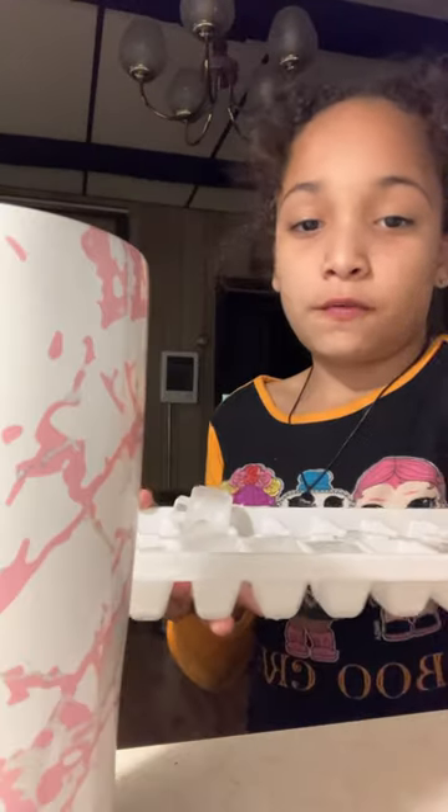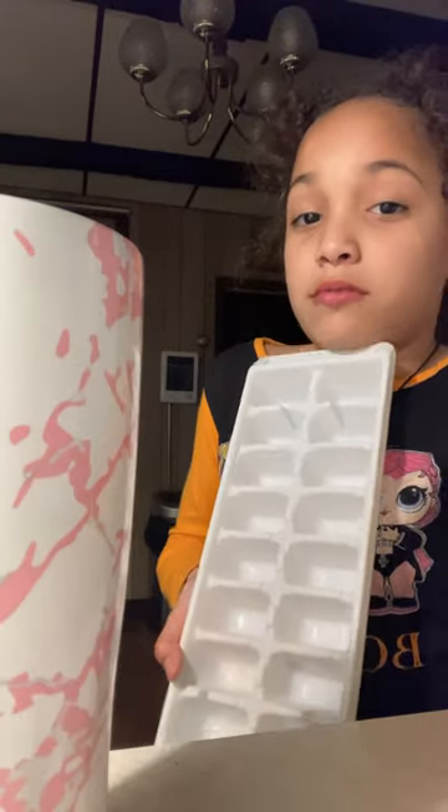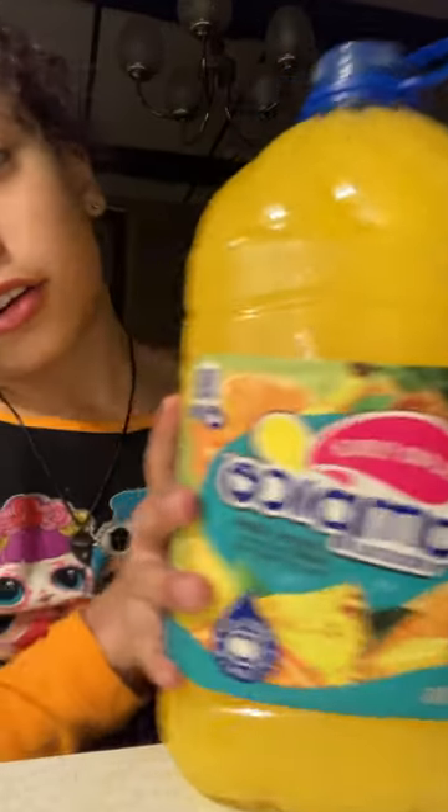Make my favorite drink with me. First up, ice — I do like seven blocks. I gotta refill this because it was half empty. Ice is in, done. Now I'm gonna grab my favorite juice. I went into this a lot. I just got a new jug so it's fresh and cold and amazing. Let's pour.